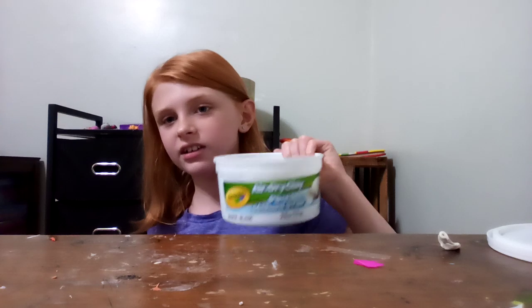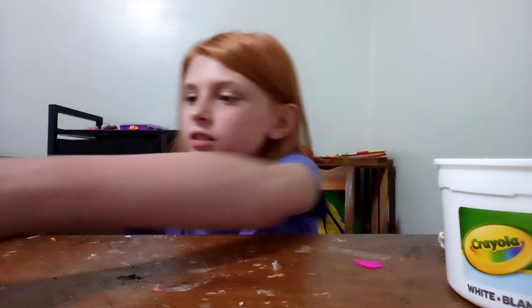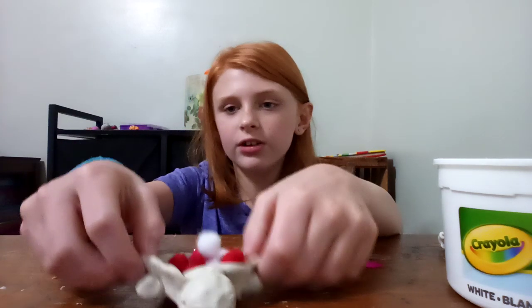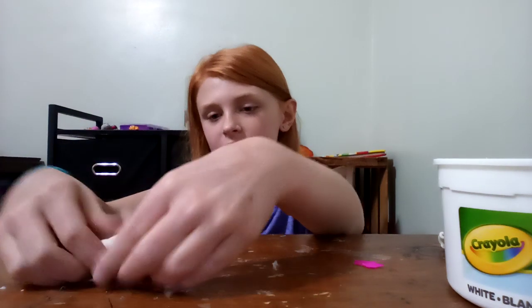First thing you're gonna do is have some clay. I do recommend Crayola air-dry clay — it is awesome and so easy to work with. You're gonna pull out a chunk to work with to make the little shell, which is the actual pinch pot. Work with it for a second, make a little ball, then start making it a pinch pot.